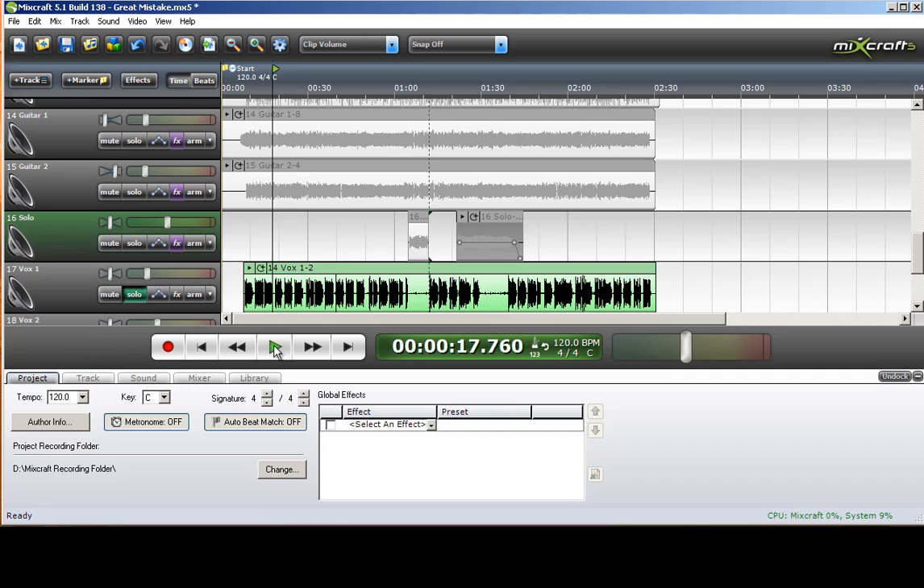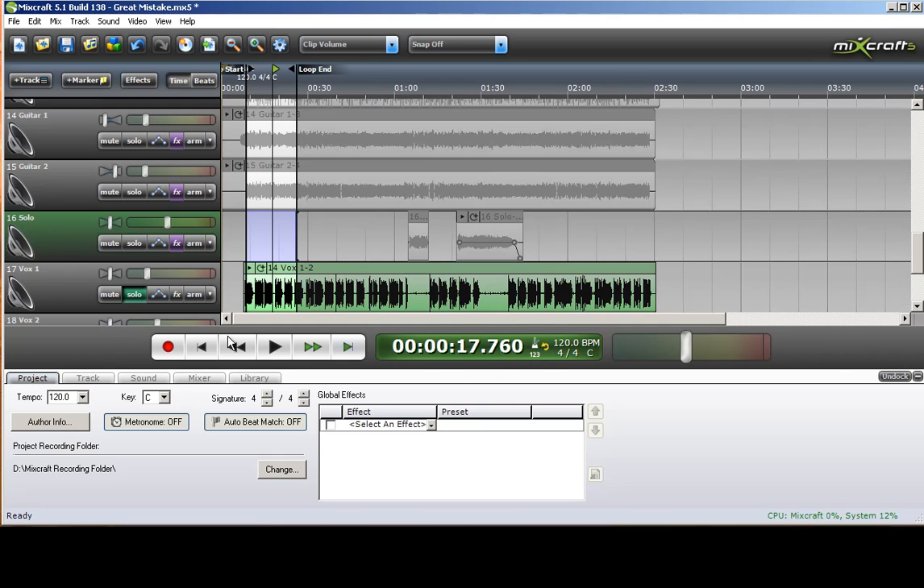When he said 'completely,' the P sounded like a kick drum. So the first thing I'm going to do is create a loop here and then put an equalizer on the track to get rid of that.